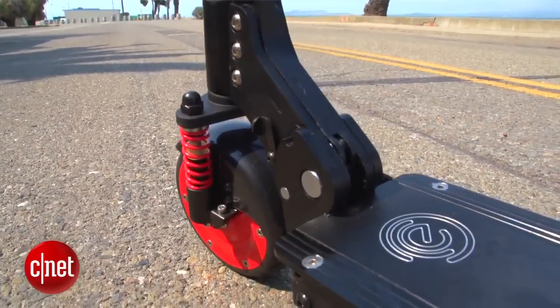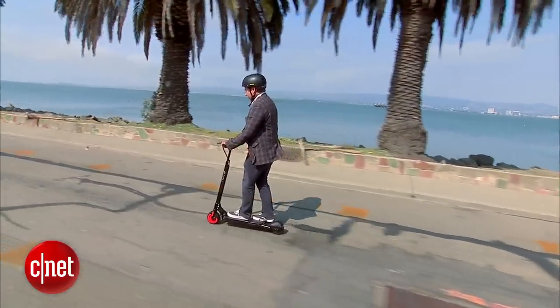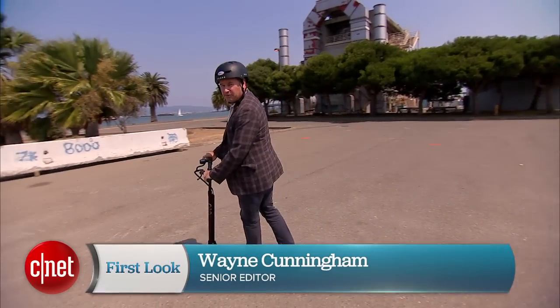The same kind of lithium-ion batteries powering your smartphones and tablets are enabling a whole new segment of e-mobility devices — things like electric bicycles and electric scooters. I'm riding the M3 e-scooter from the company Eco Rico.